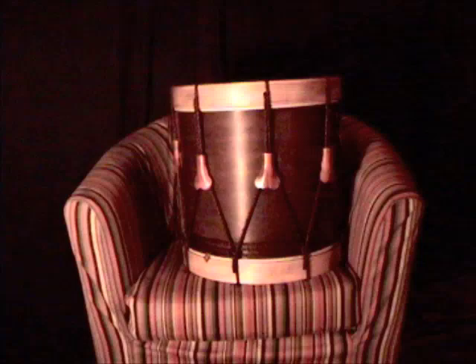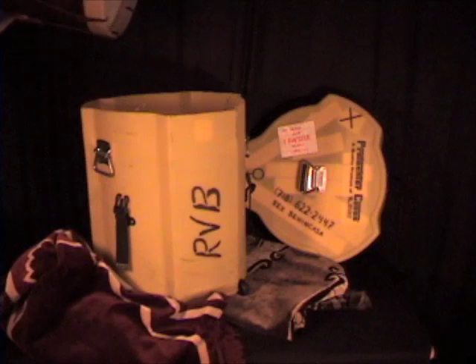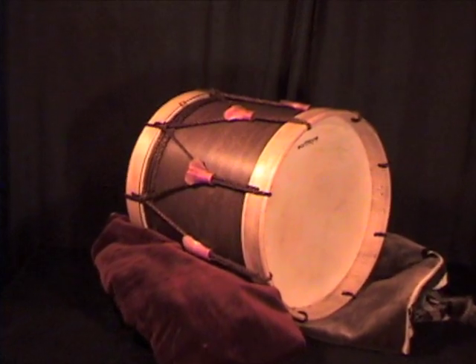I got it finished. I tuned it up and let it sit for a while. Then I took the tension off the heads and put it in the case. I used it for the first time a couple of days later in Cleveland. The instrument sounded great and is a blast to play. Thanks for watching and many thanks to these fine companies for their excellent products and great service.